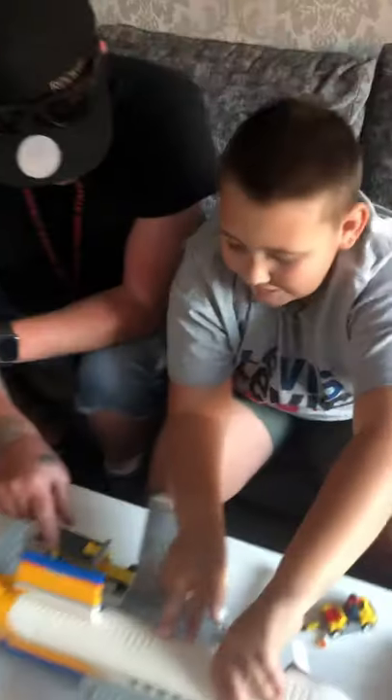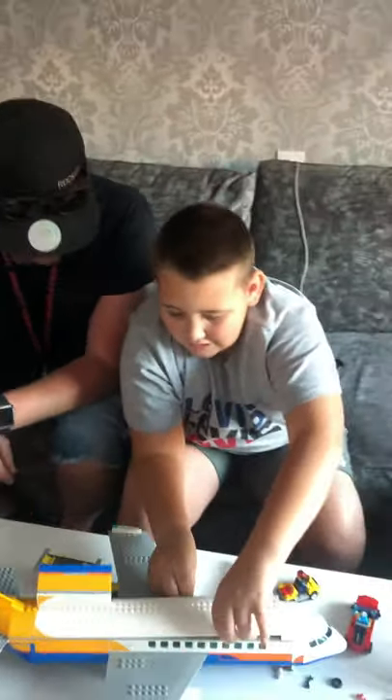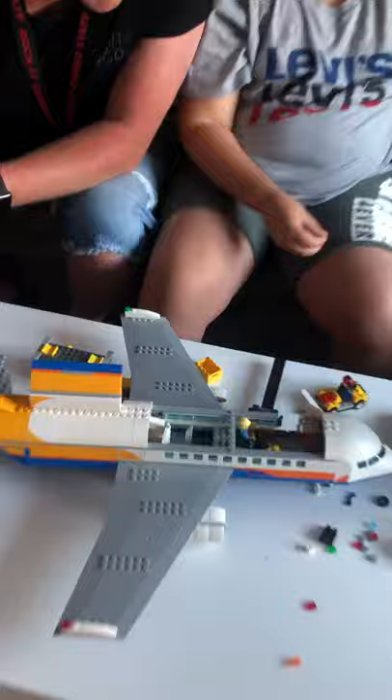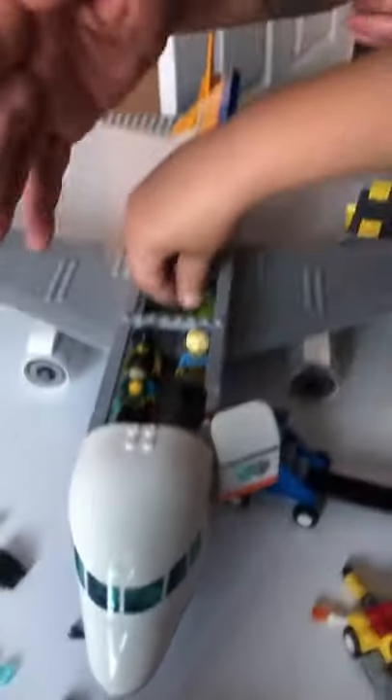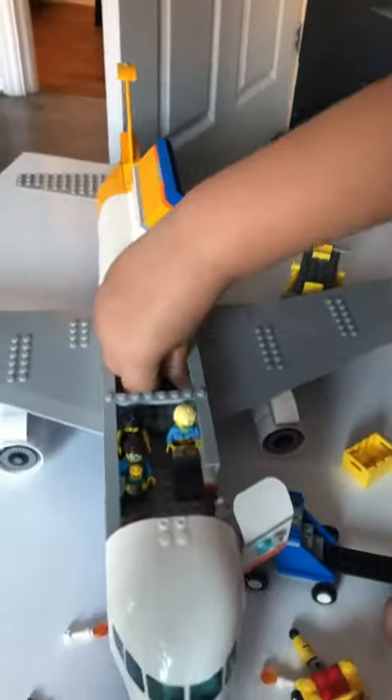Let's have a look. There are passengers in there as well — how amazing! There's a baby inside. I like this social distancing between the chairs, that's really good. This is the new 2020 set, so it comes with the distancing inside the plane.